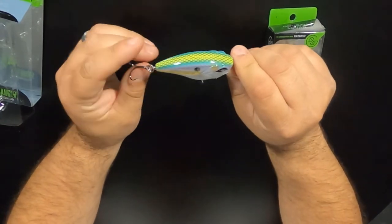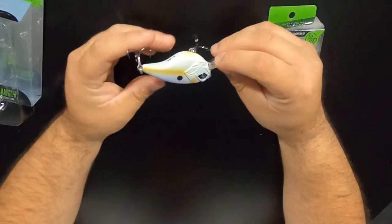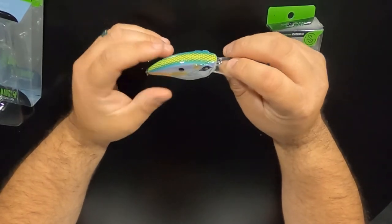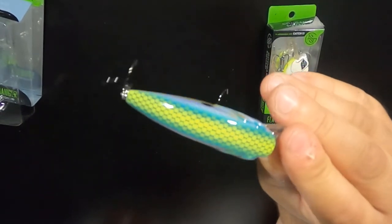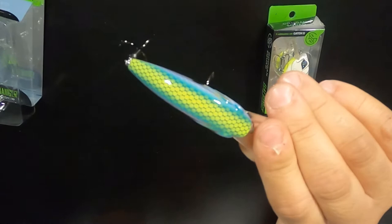The only one that doesn't have good hooks on them, in my opinion, is their popper style bait. But all the other ones — all their crankbaits and stuff like that — seem to have good hooks on them for whatever reason. As you can see, it's got a nice paint job on it with a nice scale pattern up at the top. Really cool looking bait.